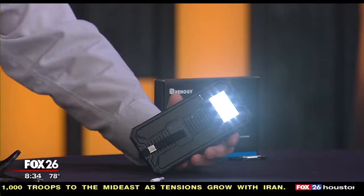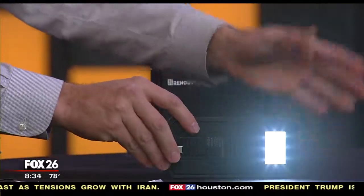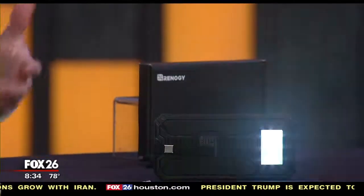It also comes with a built-in light on the back that can provide some emergency lighting for you. And not that it's a huge deal, but the manual says that the light has an SOS function — but actually, it just flashes.